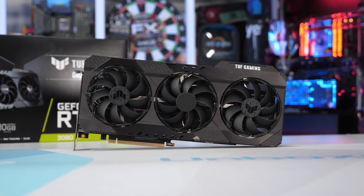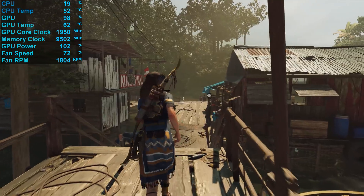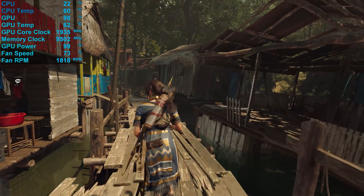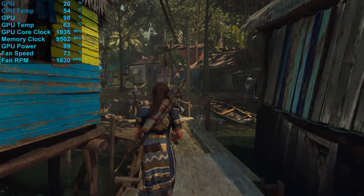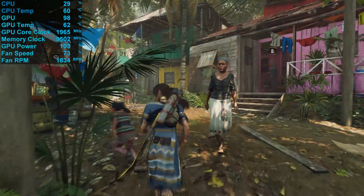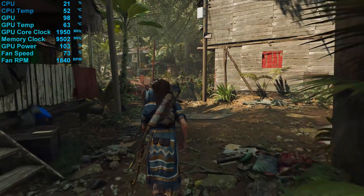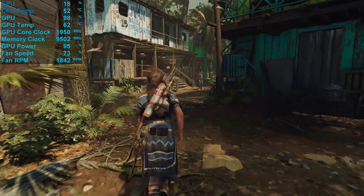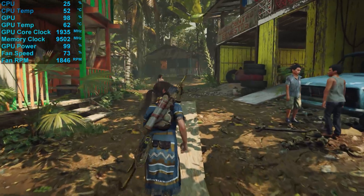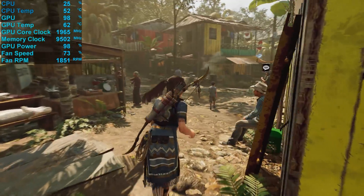Let's see what clock speeds this model maintains under load. Using Shadow of the Tomb Raider for testing and reporting temperatures after 30 minutes of gameplay, the TUF Gaming peaked at just 63 degrees in a 21-degree room inside a Corsair Obsidian 500D fully populated with fans — a massive 15-degree drop compared to NVIDIA's Founders Edition. To maintain this temperature, fans spun at up to 1900 RPM and, while that's a reasonably high fan speed, the card was surprisingly quiet at just 42 decibels, comparable to the FE version. The typical core clock frequency during testing was 1935 MHz — a 5% increase over the Founders Edition — and power consumption increased 7% from 323 watts to 344 watts.